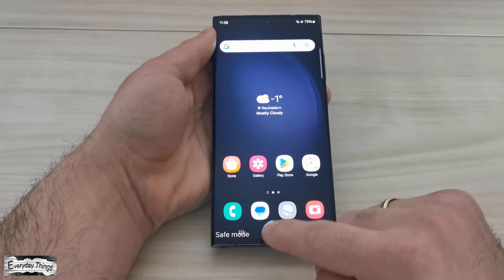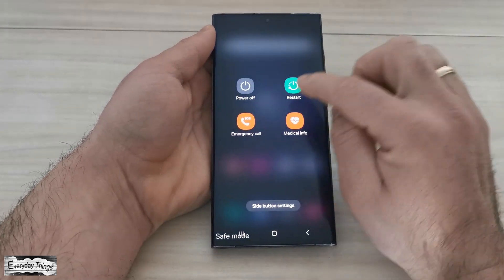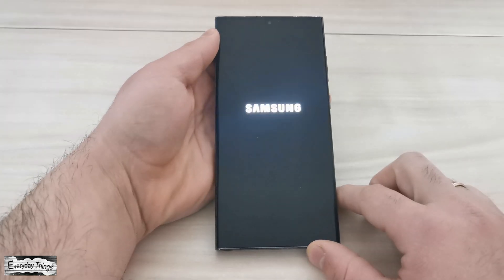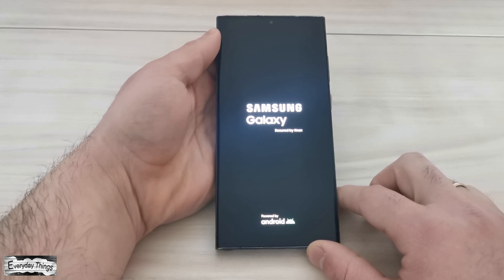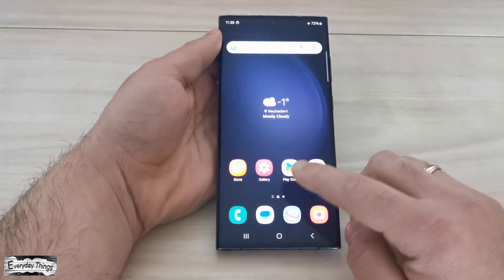To turn off safe mode, just restart your phone and it will boot back into normal mode. And that's it — you successfully turned safe mode on and off on your Samsung phone. Thanks for watching. Don't forget to like and subscribe for more helpful tutorials.